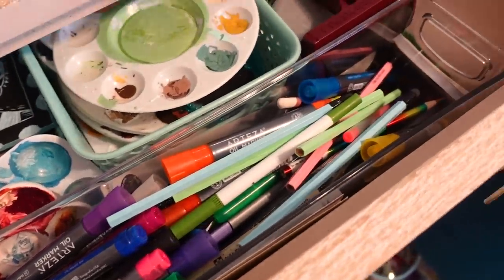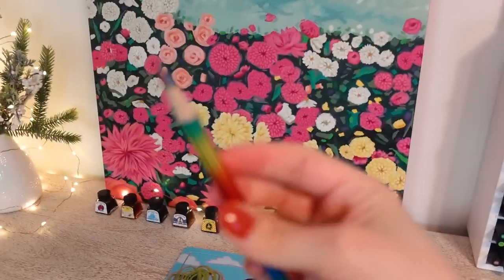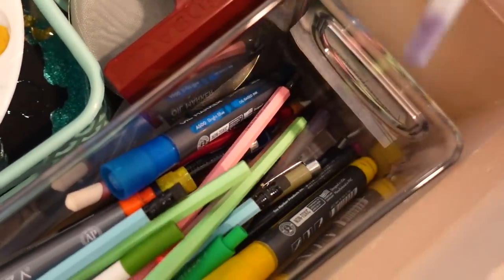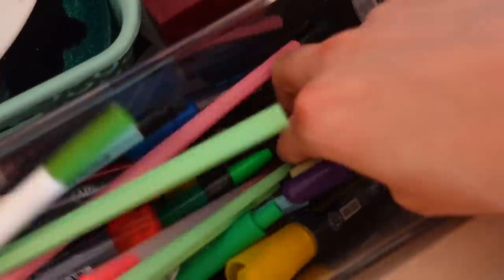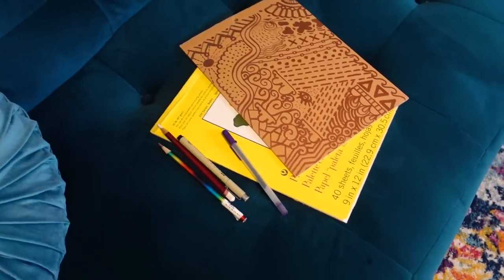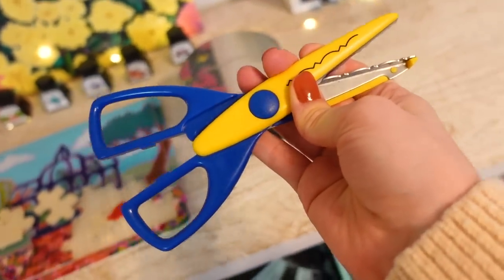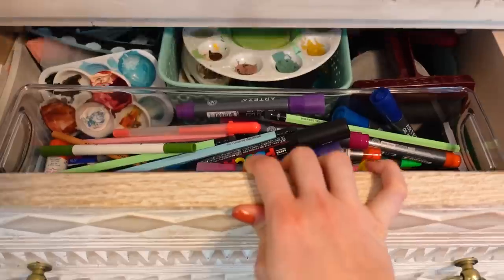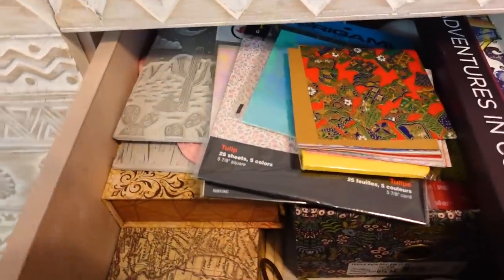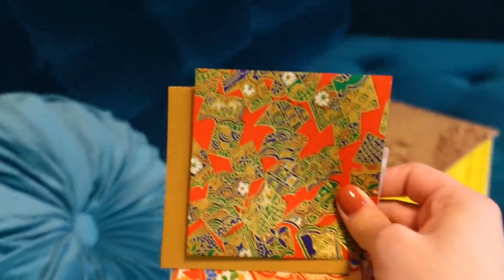A rainbow pencil — definitely forgot I had that. Jelly rollers, forgot I had those. There's also a white pastel charcoal type pencil — I have no idea where this is going and it kind of scares me. Definitely forgot I had this. A bunch of origami paper — definitely forgot I had that. I'll take all of these.